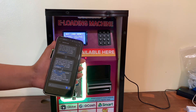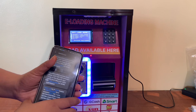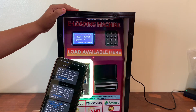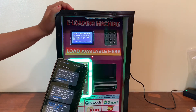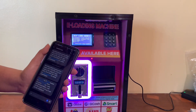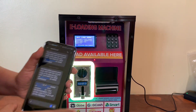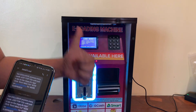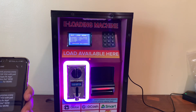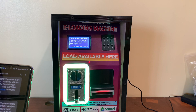In just a span of three to five seconds, the customer's load is already received. If you're looking for an additional or extra income, this machine can do that for you. Just reach out to us via email at faxtech@gmail.com, or go to Facebook and search Fox E-loading Sales to be redirected to our official sales support page. Don't forget to click thumbs up and subscribe to our YouTube channel for updates on Fox E-loading System. Thank you!